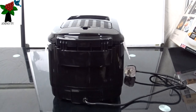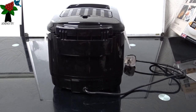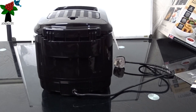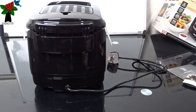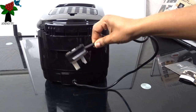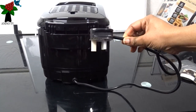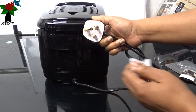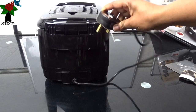So this is the back of the fryer. Here you can see the electrical cord, and also you can see the prongs. It has three prongs — I think that's because it's in the UK.